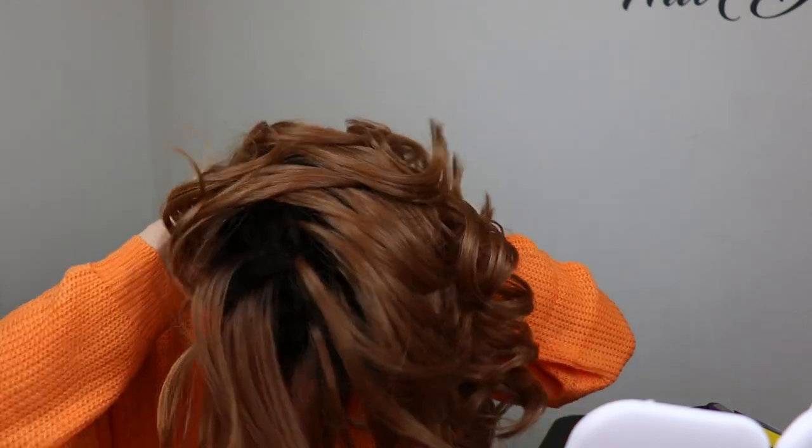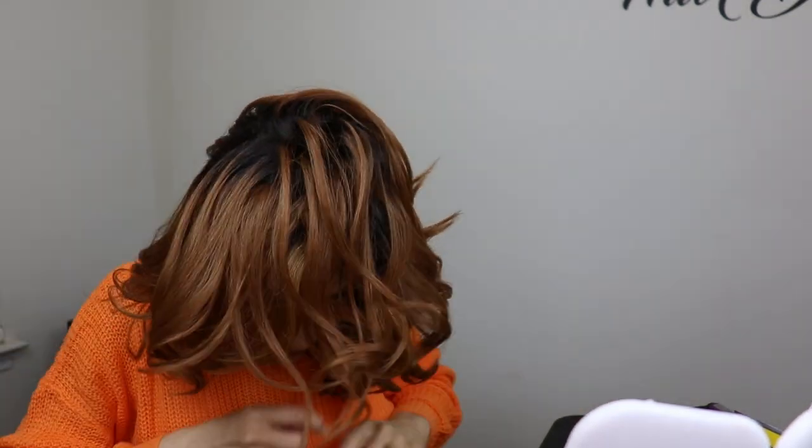Let me put her on so you guys can see what she looks like. I haven't taken the lace off yet. Right away, without a wig grip on, she feels comfortable. Let me move the part over to fit my part. Tell me this is not absolutely freaking beautiful — look at this hair! Look at this swoop bang — who would die for this swoop bang? Let me show you her from the side before I get too excited.